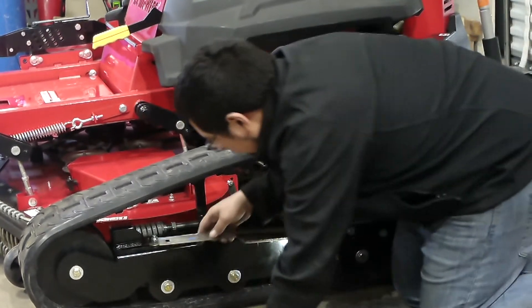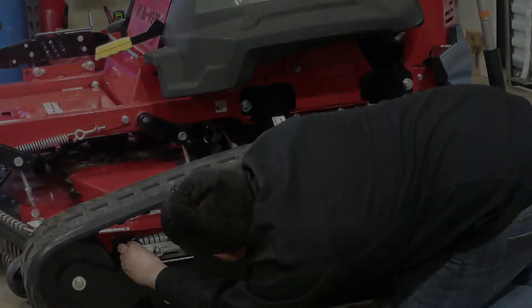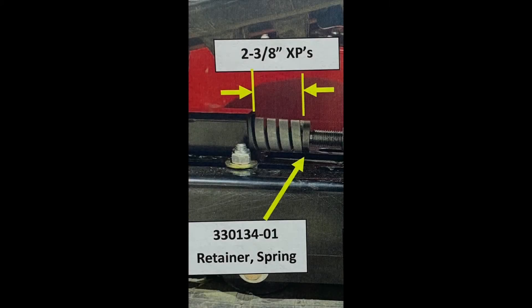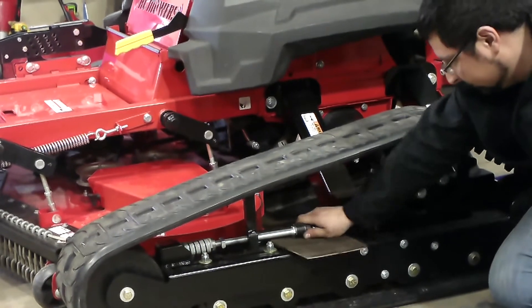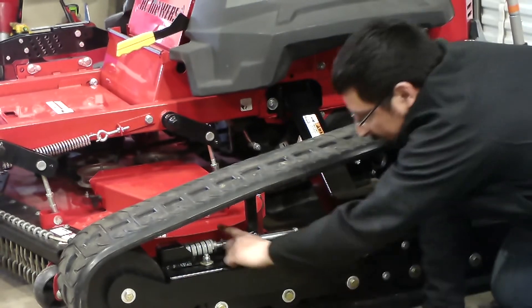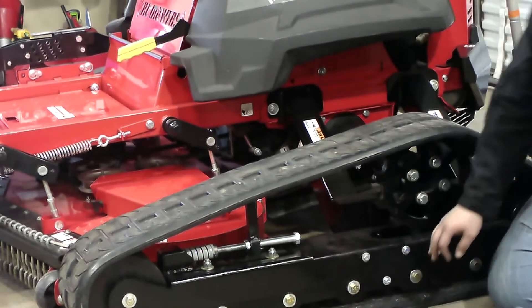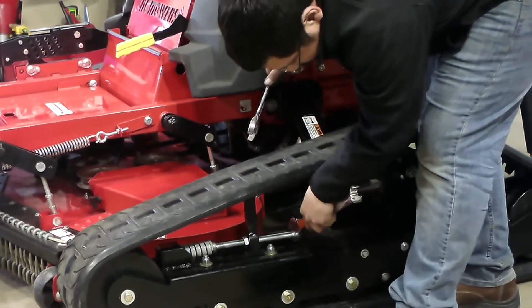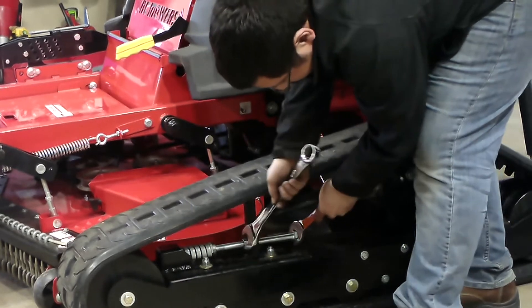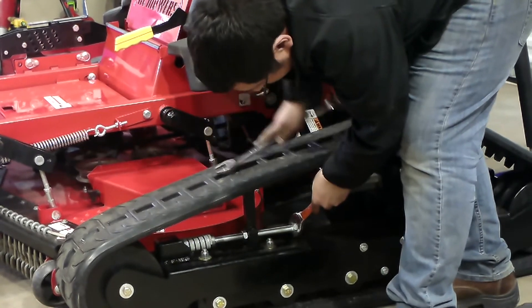I'm going to measure. With that 2 and 3/8 measurement confirmed, remove your tools and your carpet and slide your jam nut all the way back. Using two 1-and-1/8 inch wrenches, hold one tight and tighten your jam nut.